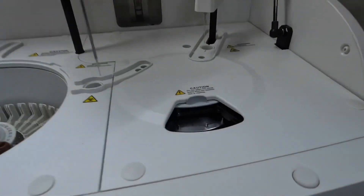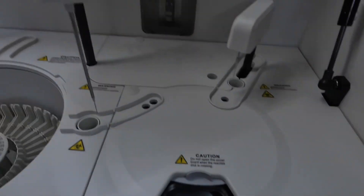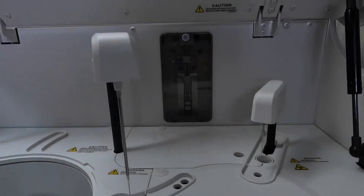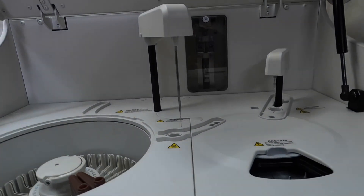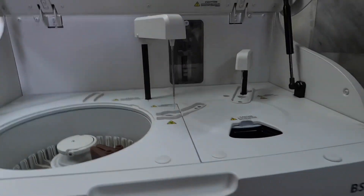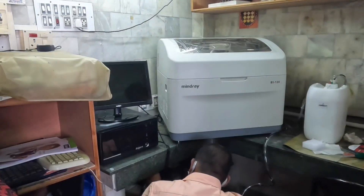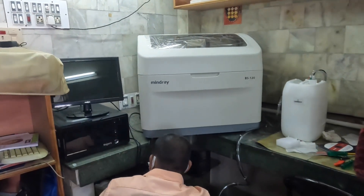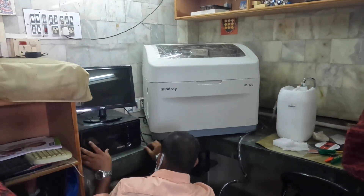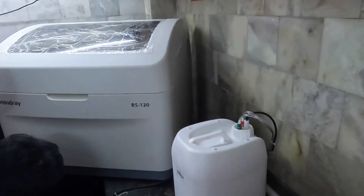This is the area where we are going to load the reagent, and this is the cuvette loading area. These are the two probes which came with the machine, and this is the inside of the machine, over which we have a cover. It is mandatory for the AC to be on when the machine is running; when on standby, the AC need not be on, but it must be on while the machine is in the running position.